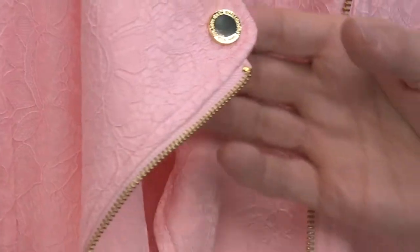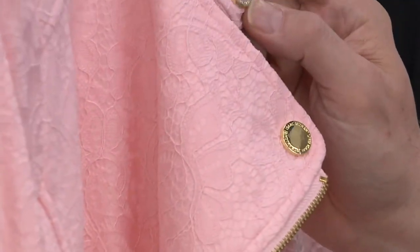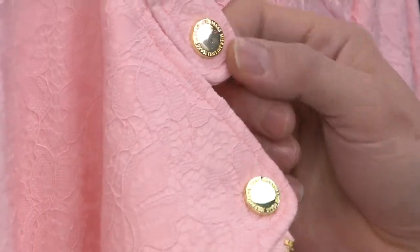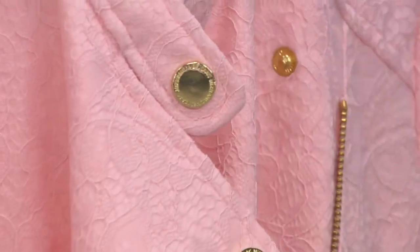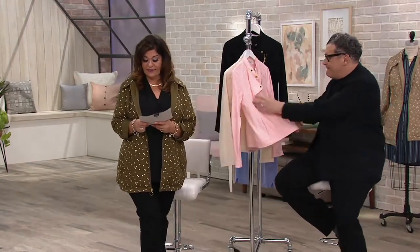Weight-wise this might fall into that spring-summer category. Look at the cuteness and spiffiness of those snap heads — wow, that's not your average jean jacket. Very high polished, and they're all going to be gold. So all of them are coming in with gold hardware. Three easy payments — don't forget that goes away at the end of the day.